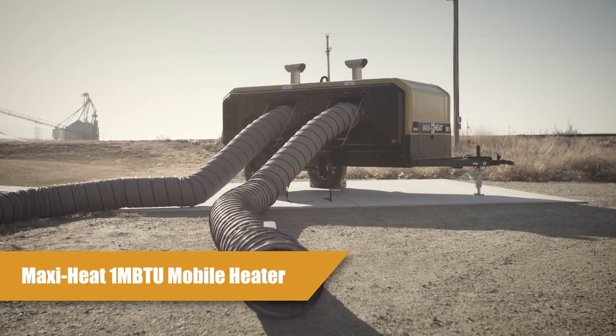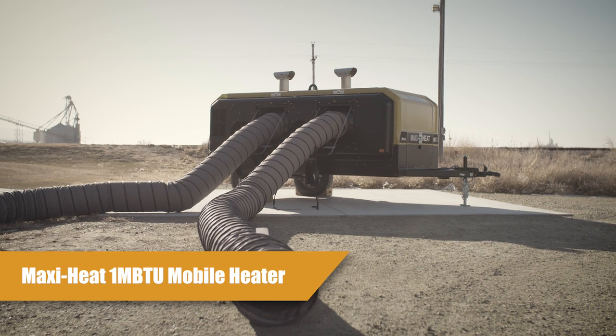Welcome to the Allman product tutorial series. My name is Ethan Erdkamp. I am an Allman engineer. In this tutorial video I will go over the operation of how to set up, start, and shut down your unit. Today I'm going to cover the MaxiHeat 1,000,000 BTU mobile heater.